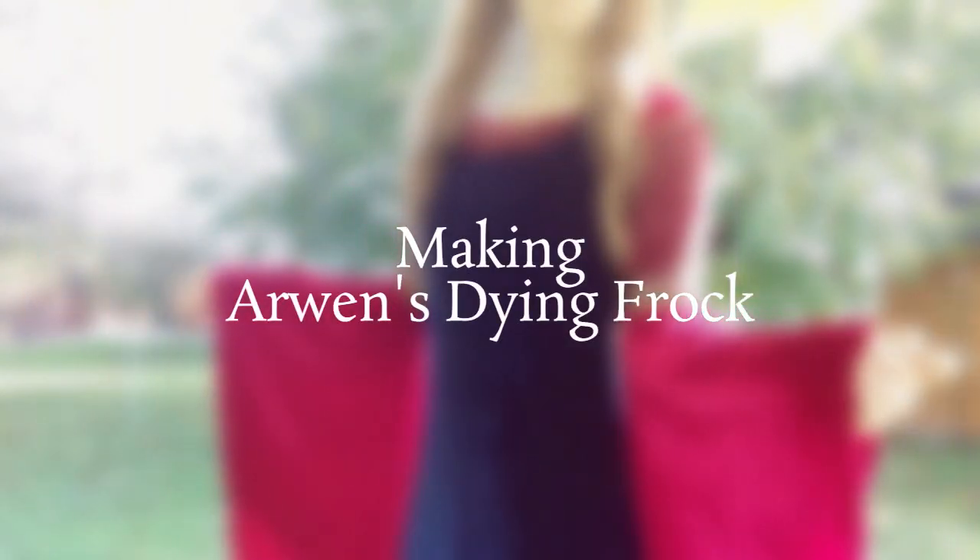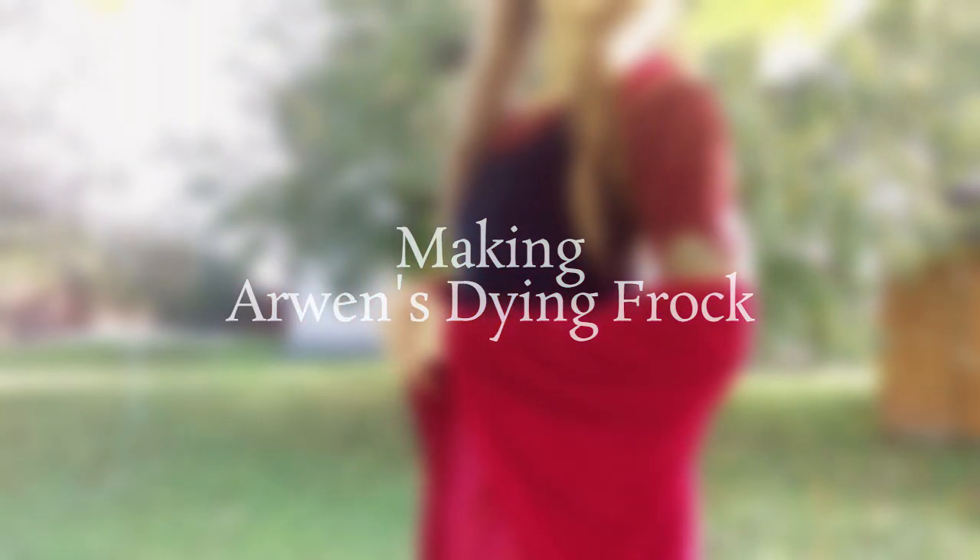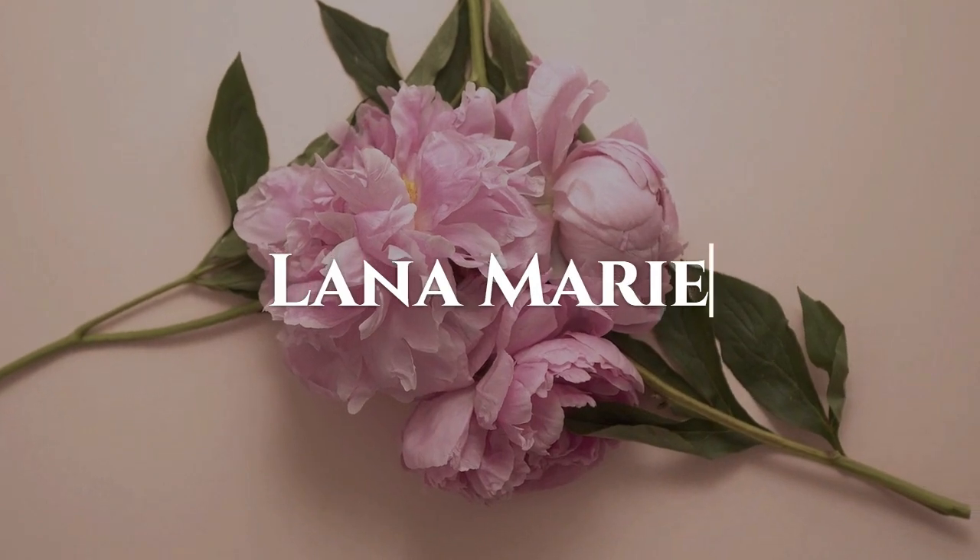Hello and welcome to my channel. My name is Lana and I like to make historically inspired costumes. This time I made Arwen's red slash blue dress, or dyeing frock as it was known on the set of The Lord of the Rings.